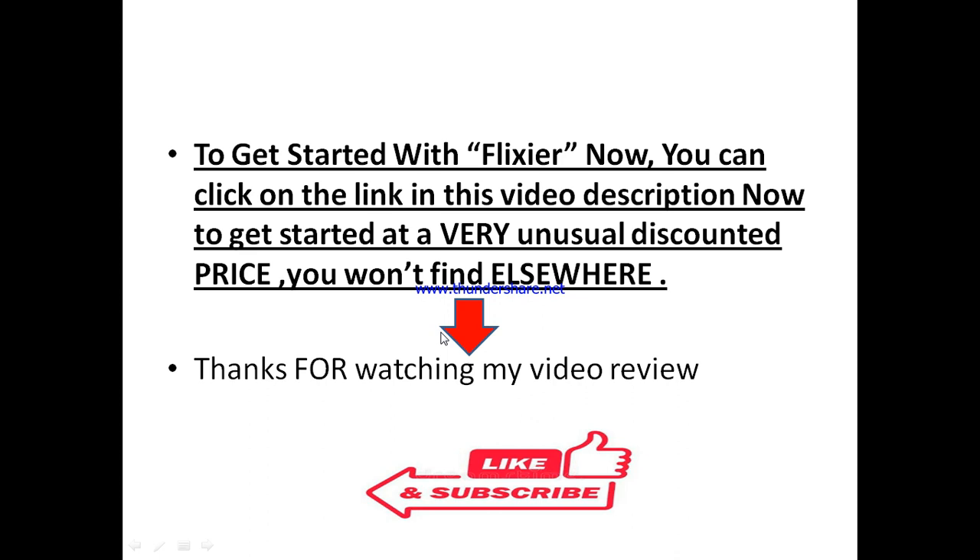Thanks for watching my Flixia review. If you found anything helpful in this video, ensure to like and subscribe to this channel. If you have any questions about Flixia, drop them in the comment box below and I'll look into them. Do not forget to like and subscribe to keep enjoying similar videos and other helpful tools that can take your business to the next level. Thanks for watching and I hope to see your business at the top. Bye for now.